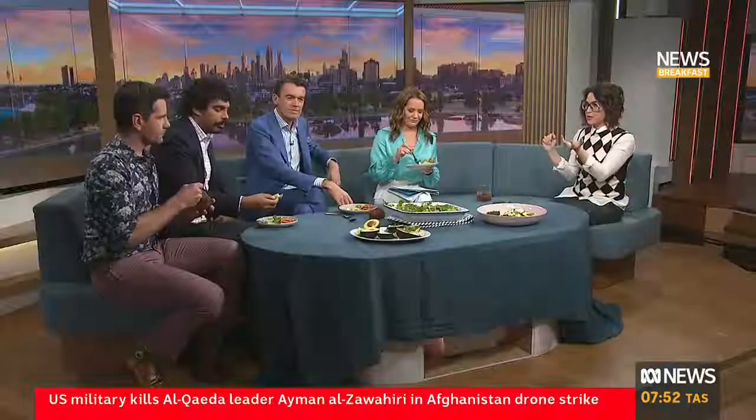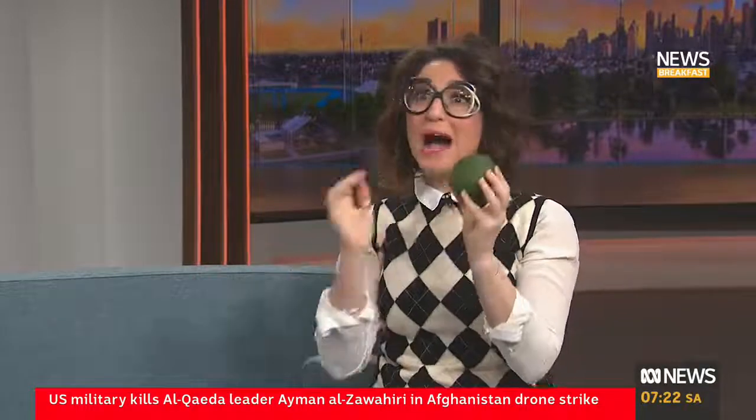How much avocado is in that? Equal parts — so 200 grams of chocolate to a 200 gram avocado. And I should say, if you are worried about avocados going brown, buy them hard.